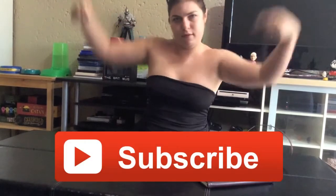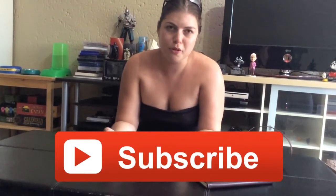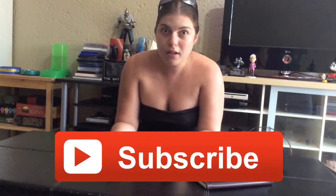Thanks for watching guys, I hope you enjoyed this video. Please, if you like what we do with bizarre unboxings that aren't in boxes and whatever else, be sure to hit the subscribe button so you can see more of our weirdness. Thanks for watching, bye!